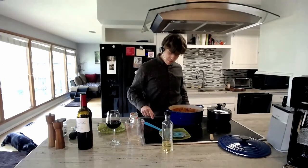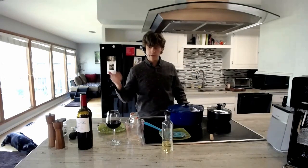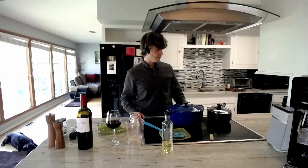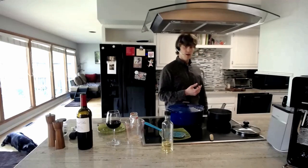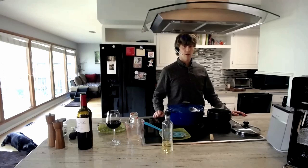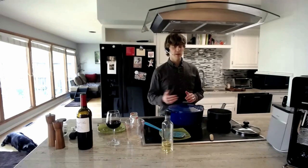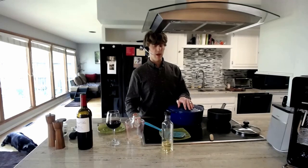Once everything is in and the sauce is at the consistency you want, turn the heat down to low, pop a lid on, and let it simmer for as long as you want before your meal. My water is boiling now, so this is a great time to add your pasta, cook it up, drain it, add your sauce, and enjoy the first of your service auction meals. The next video will be making pizza with all your favorite toppings, and maybe some bread dough if you want to try my recipe.